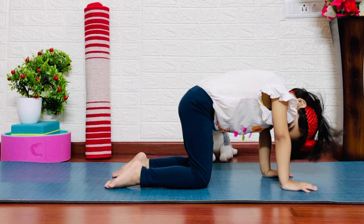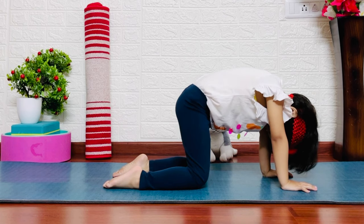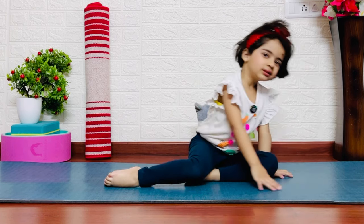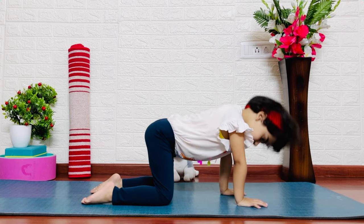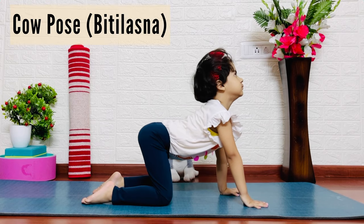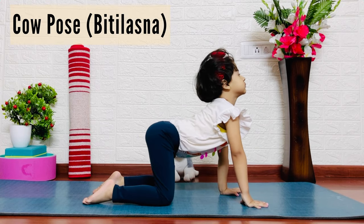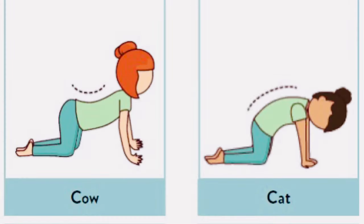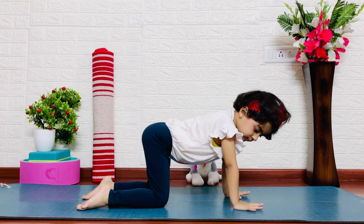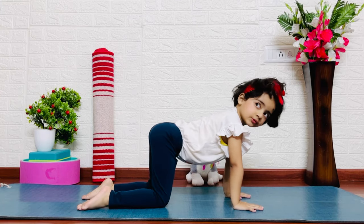Try to tuck your chin with your neck. This improves our posture and reduces our stress and anxiety. In the cow pose, inhale, face up and look up. This is a very good posture. It increases mobility and flexibility. This is the cat and cow pose.